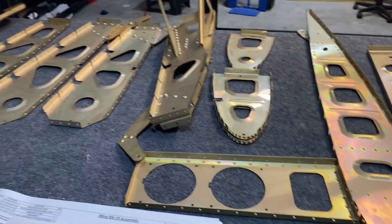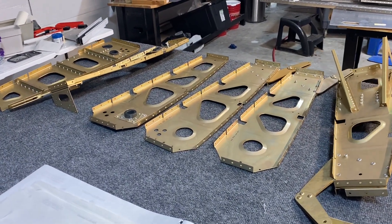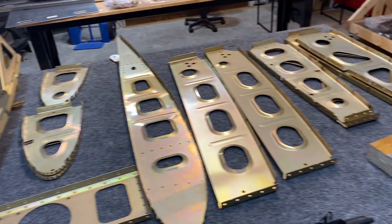Although not exactly hundreds of rivets here, but a lot of big rivets — a lot of the 4.8. That's it for today. Have a good one.